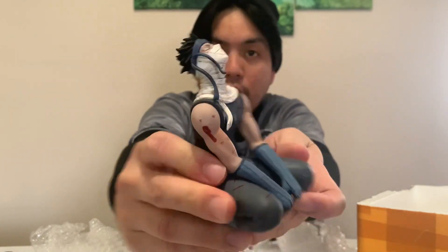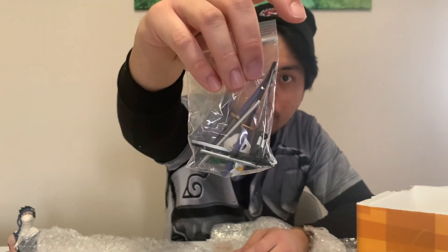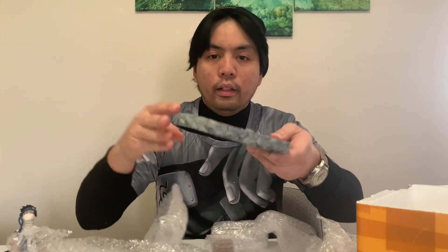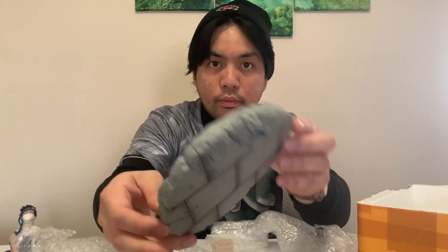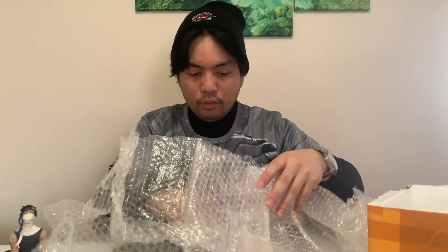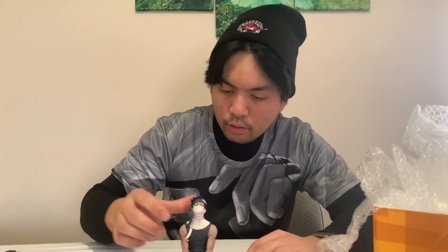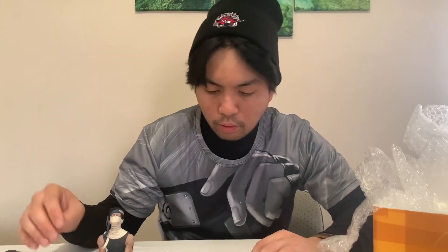You can see it there — the swords are packed neatly and the base itself. There's no instructions on how to put the figure together; I guess you just have to use your imagination.